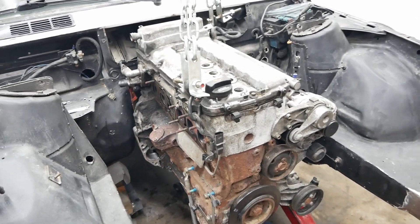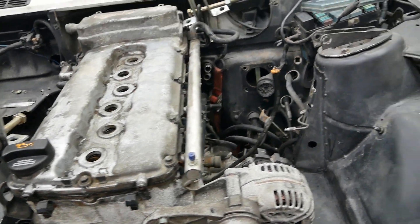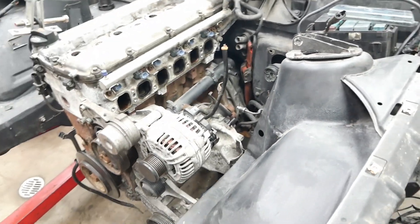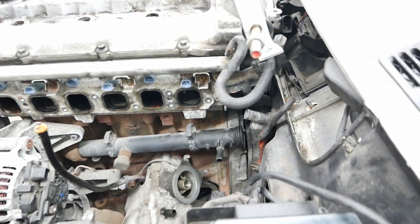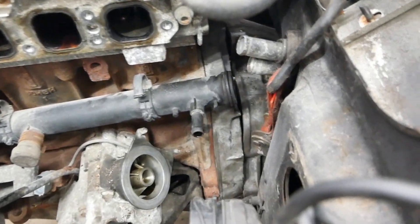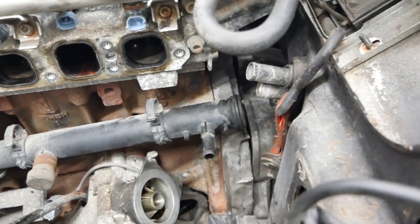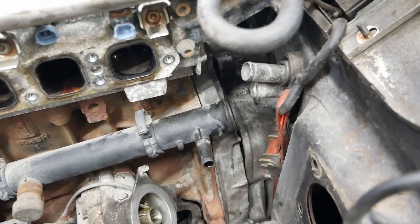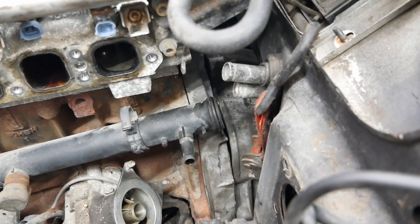It's finally in. After all that work and all those parts being removed to get some space, it is finally in. The Touareg bell housing that I cut down to make a temporary adapter plate shows me that I'm going to have about an inch and a half here, so that gives me enough room.